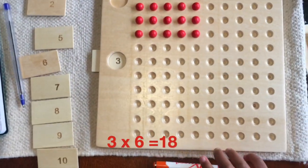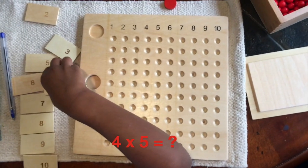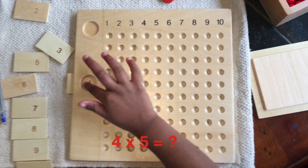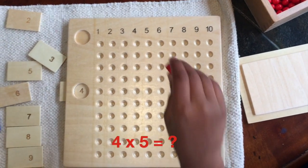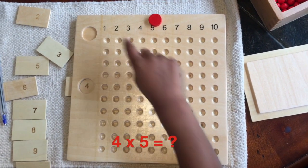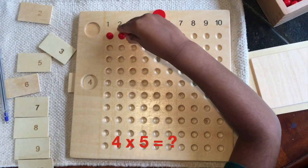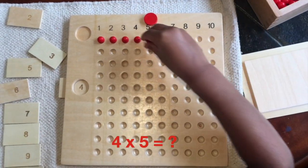Now I'm doing 4 times 5, so I need to put these back first. Put 4 over here and 5 over here. We need to fill 5 beads in 4 rows. So I'm going to get started: 1, 2, 3, 4, 5.